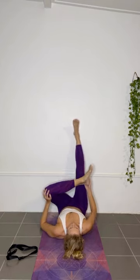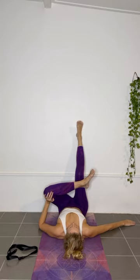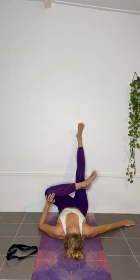Release and change sides, sliding the left foot down the wall and placing the left outside ankle on your right knee. Press your left hand against the inner side of your left knee, and slide your right foot down the wall a bit so your right knee is bent, increasing the stretch on your left glutes.